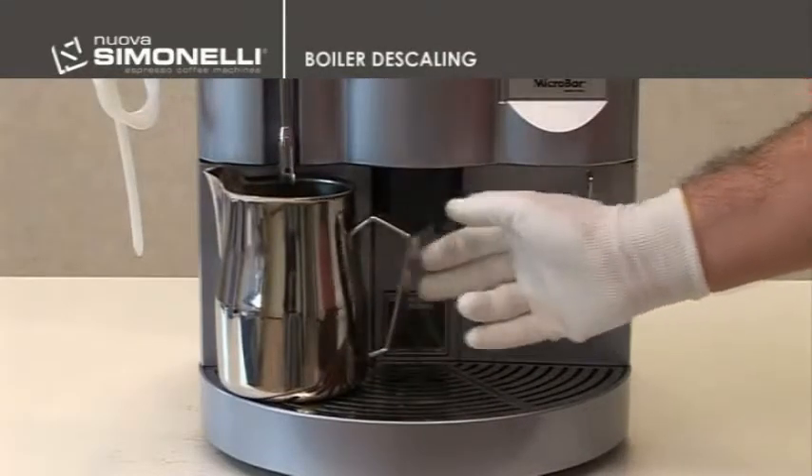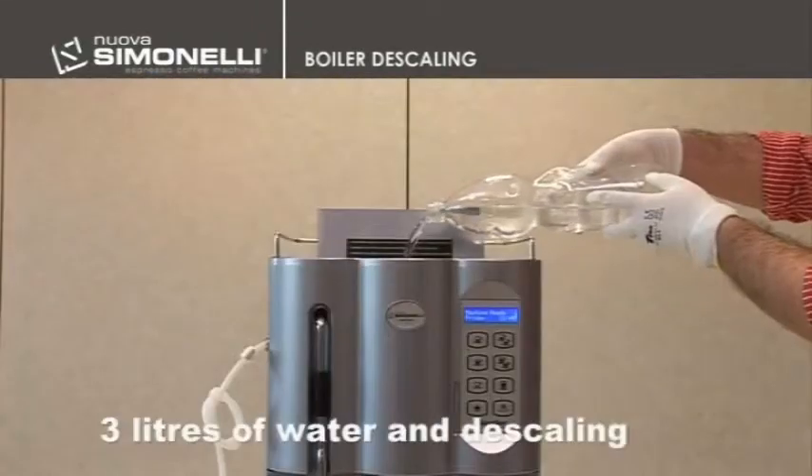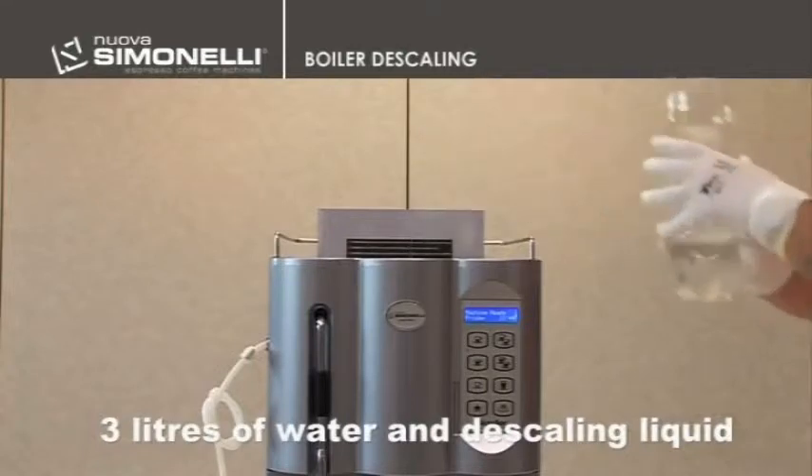In order to perform this operation, it is necessary to place a jug under the hot water wand and fill the tank with about 3 litres of water and descaling liquid.